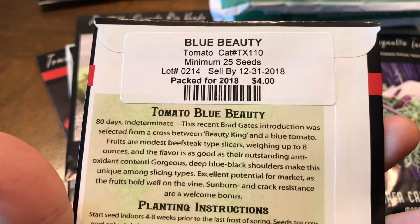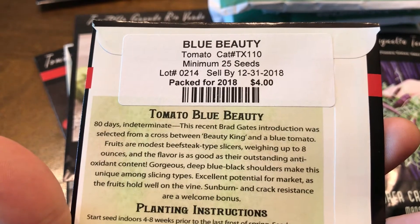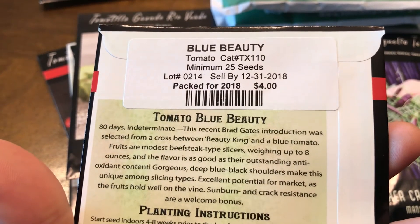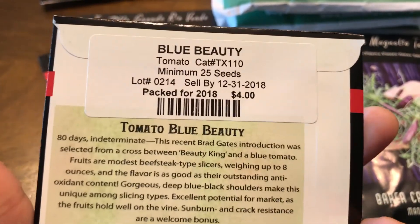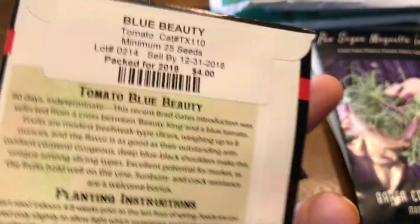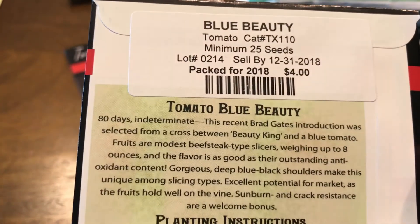This is Tomato Blue Beauty. It weighs up to eight ounces — about half a pound — so not huge but a pretty good size. It's four dollars and takes about 80 days.